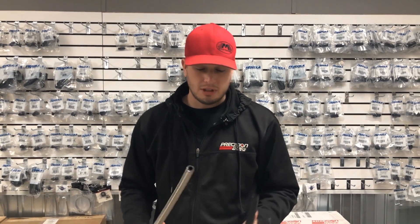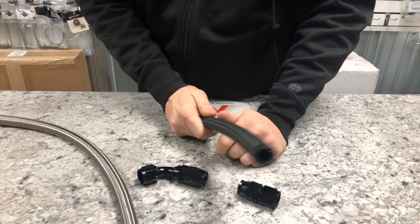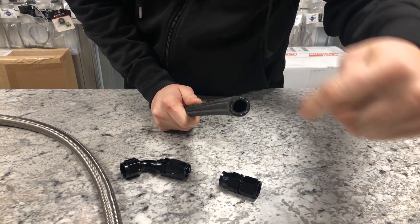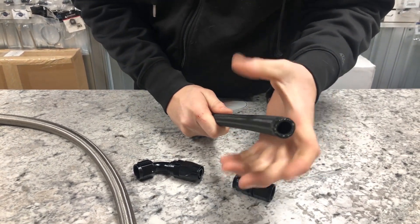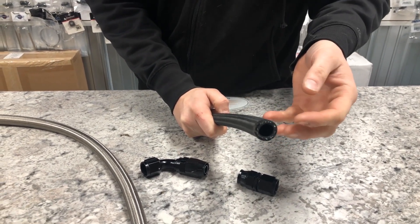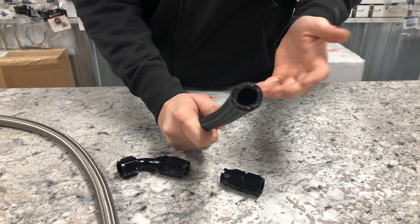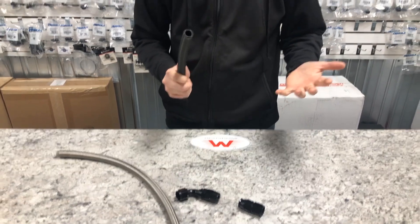Now the differences between PTFE and nylon braided hose. The Fragola nylon braided hose has a rubber core — some sort of rubber compound — and then a stainless braid around the outside. That reinforces the rubber, gives it strength and protection, and keeps the hose from blowing up or collapsing. The braid is actually impregnated in the rubber. There are a lot of different nylon braided hoses on the market — some really don't have much stainless braid in them.